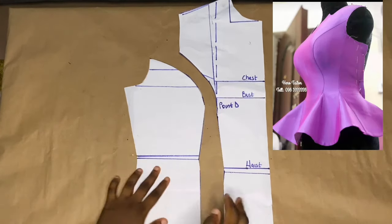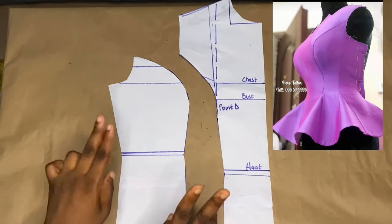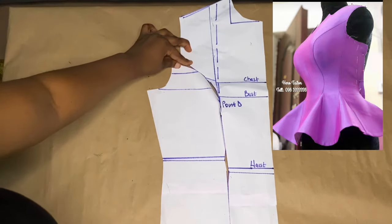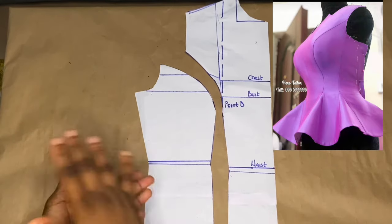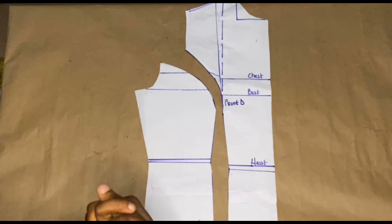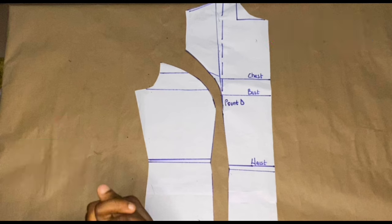The center front is going to be cut on fold — when you open it up it becomes whole. The side is going to be cut on two pieces. This is how we hold the armhole princess dart. These are the basic dart manipulations everybody should know — this will help you have a better understanding as I dive into more tutorials on dresses, corsets, and bustiers. Thanks for watching — please like, share, subscribe, and expect more videos coming your way.